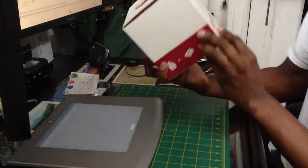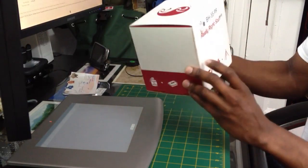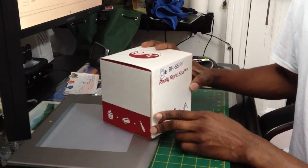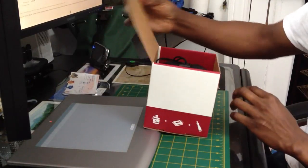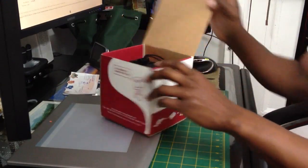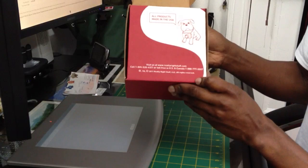All made in the USA — they said that on the other box. Anyway, this is our unboxing video on the specs, on how it's done. As you guys can see, it did a really nice job here. All products made in the USA.